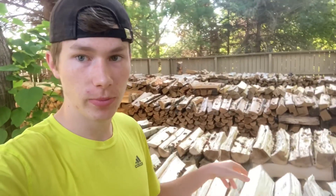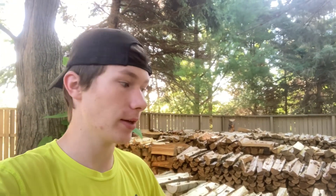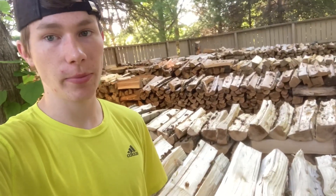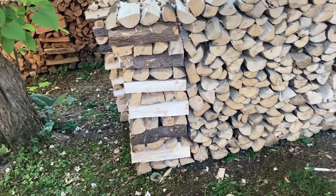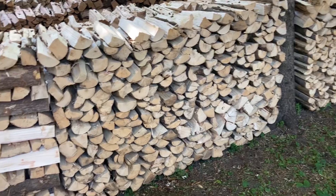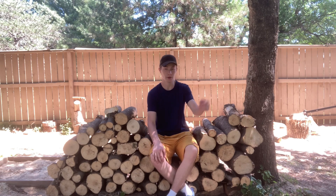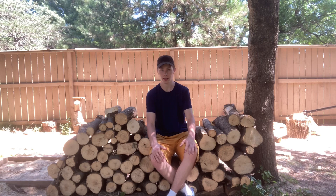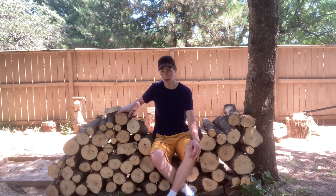So is box elder good to burn? Well, one thing is it can be kind of stinky, but seasoning it longer will help with that. It doesn't snap, crackle, or pop a lot like pine does, so it's good for that. Also, it seasons really fast — this should be ready to go in six to eight months. Is box elder a good firewood? Yes — for camp firewood and outdoor burning for the fire pit it's great wood. It produces a nice flame and it's enjoyable to burn. With that being said, let's get all of it split up in fast motion.